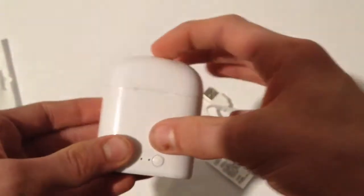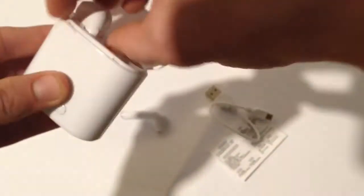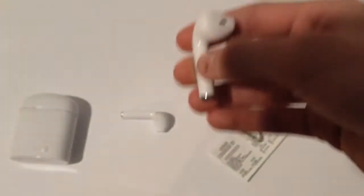So here they are. That's the sound of the lid — it does sound quite correct, I suppose. This is what they look like. They're a reasonable size and they do look like the real things.